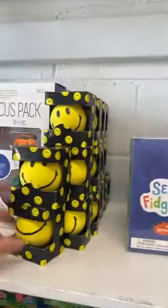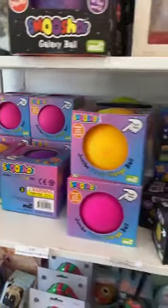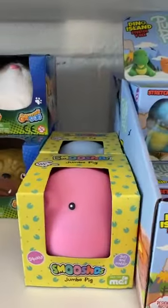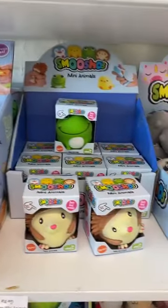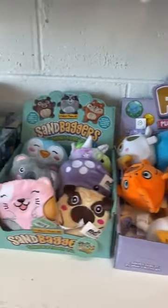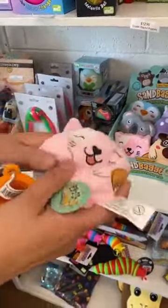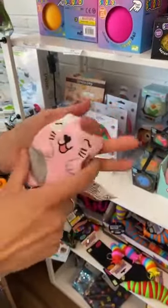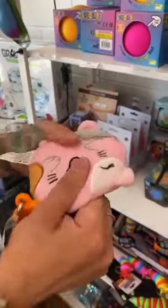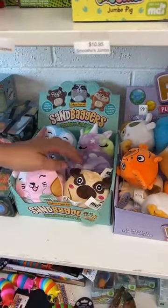And then your smiley faces — everyone needs to smile — and your fun and focus pack, smushes, galaxy balls, and colour change balls. We've only got a couple of meteorite balls left, they've been quite popular. And we also have the sandbaggers — they're new. They're a nice little sand bag that you squish to mould into shape. They come in pug, cat, unicorn, penguin, and little jellyfish. They're very cool — we sold a couple today.